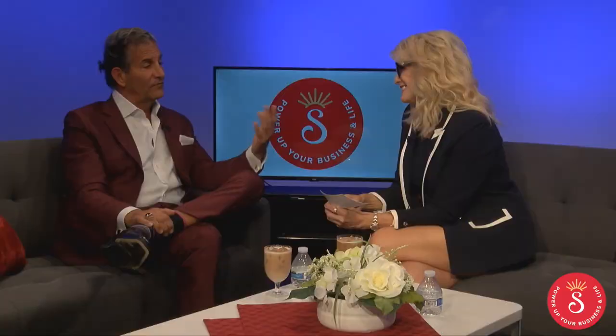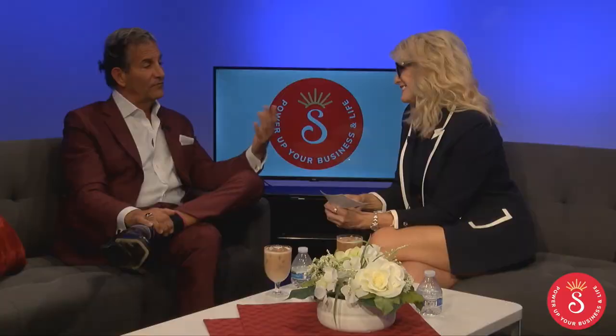One thing we know for sure that you don't need a PhD in is treating people well. I quote Mary Kay Ash a lot. One of the things she said that stuck with me for life is: pretend everybody you meet — no matter who they are or what their title is — has a sign around their neck that says 'make me feel important.' We have the ability to make people feel like they matter. I know I'm preaching to the choir because you have that same mindset, which is why I'm so glad you're doing what you're doing.